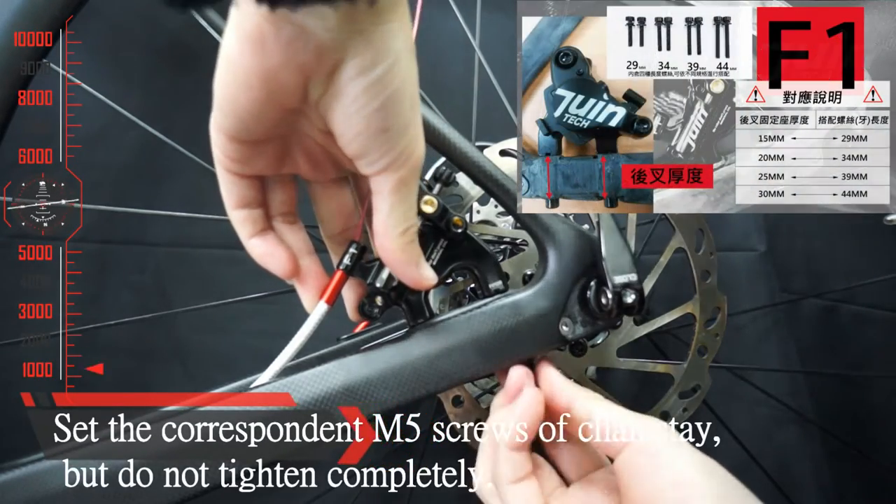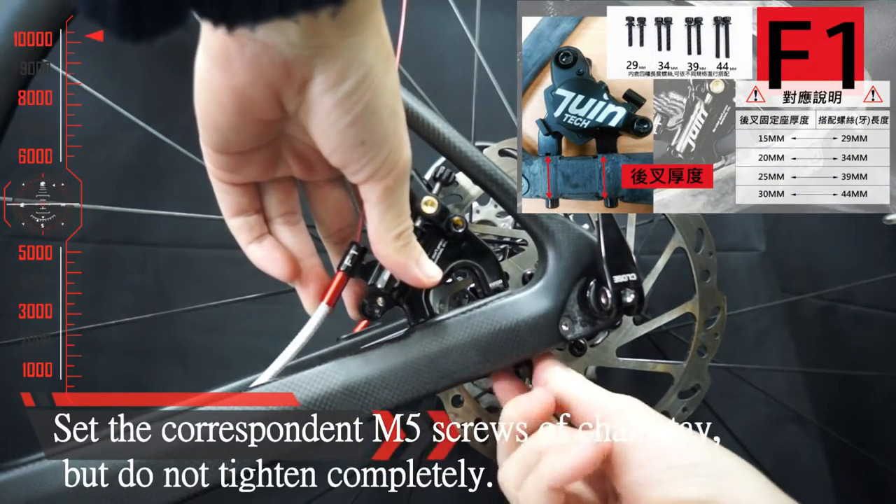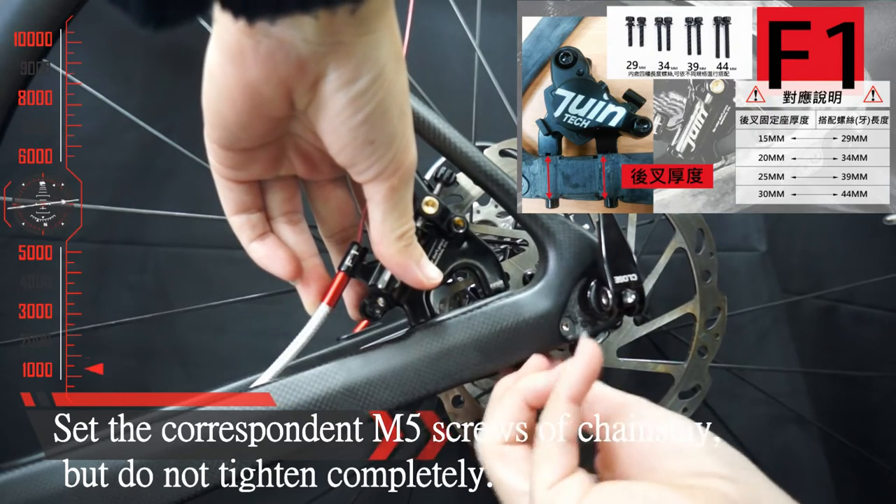Set the correspondence and find the screws of the chain stick, but do not tighten completely.